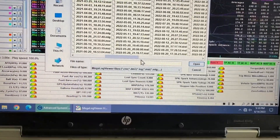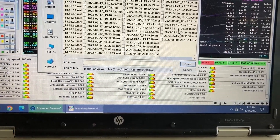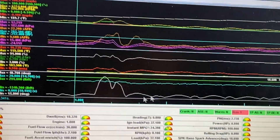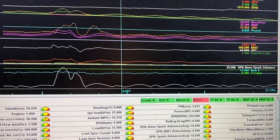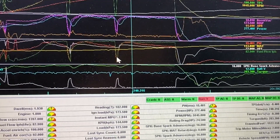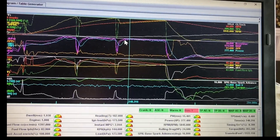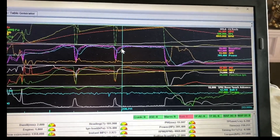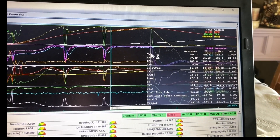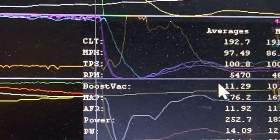I went back again in May of this year with the changes made. Opening up one of my last logs — I believe it was May 12th. We'll load that up and find where the actual run is. Going to fourth gear, right about here is where we hit our peak boost, and if we average that you can see I'm at 11.29 — pretty much the same amount of boost as when I did the run last year.